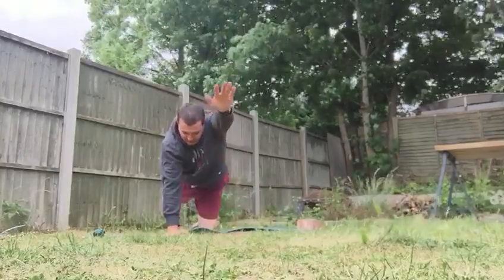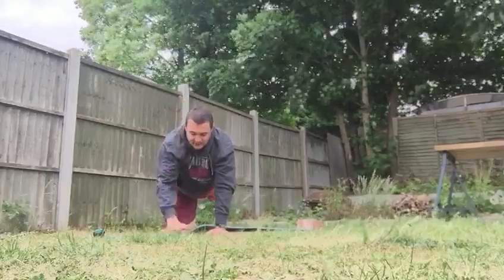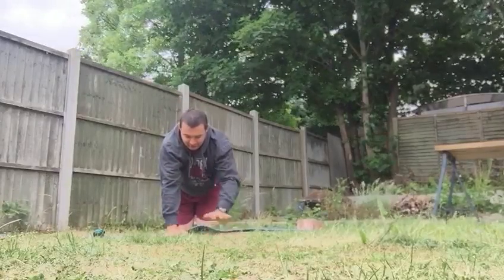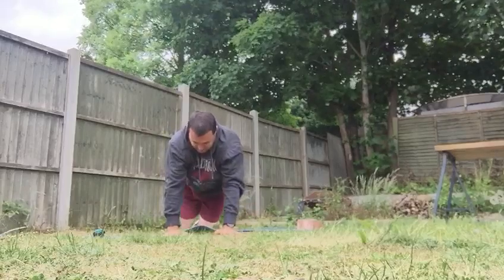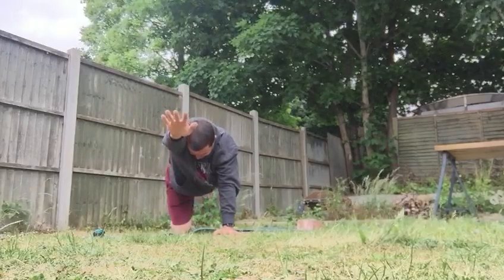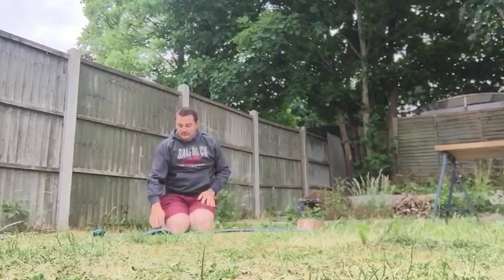Now arms and legs Superman — tabletop position, one arm one leg. Five on each side, each time bringing that opposite hand closer towards your knee. Nice and straight, make sure you're holding that balance.